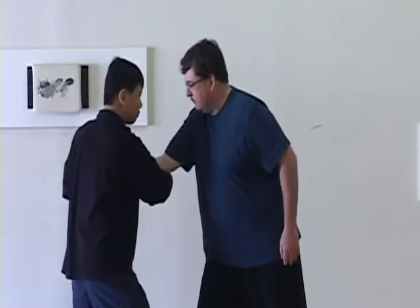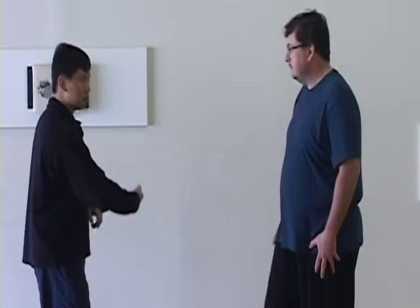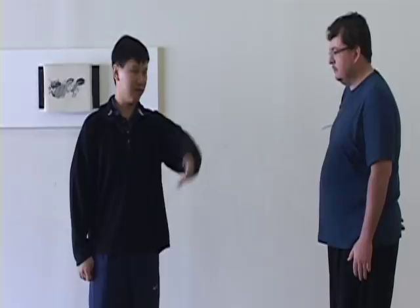Ward off right: when my opponent comes to me, same thing. See the position — I'm more front. Before I was at the side, now I'm front. The energy is basically lift up and push, but the position how you do it is different. That's why we call it ward off left and ward off right.